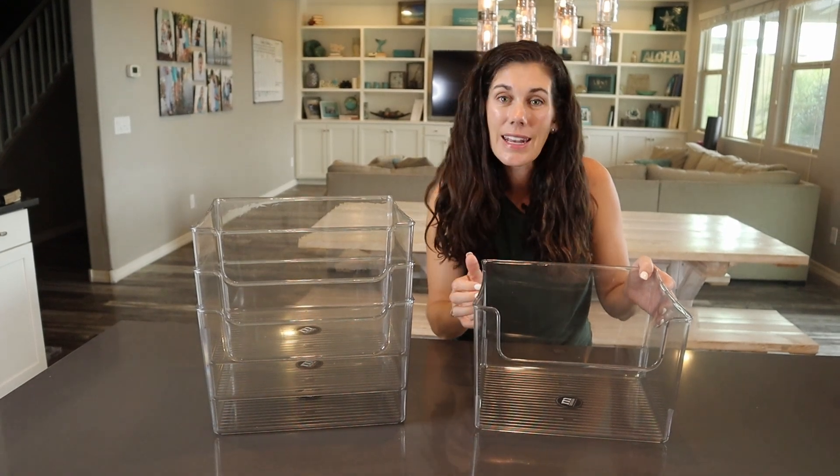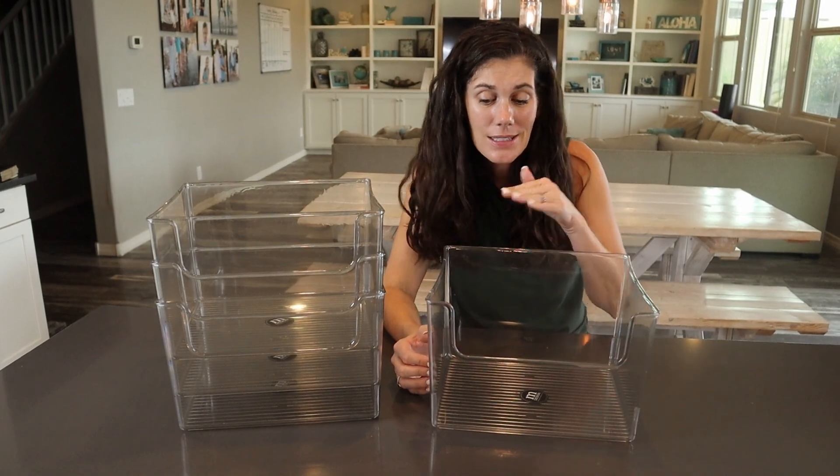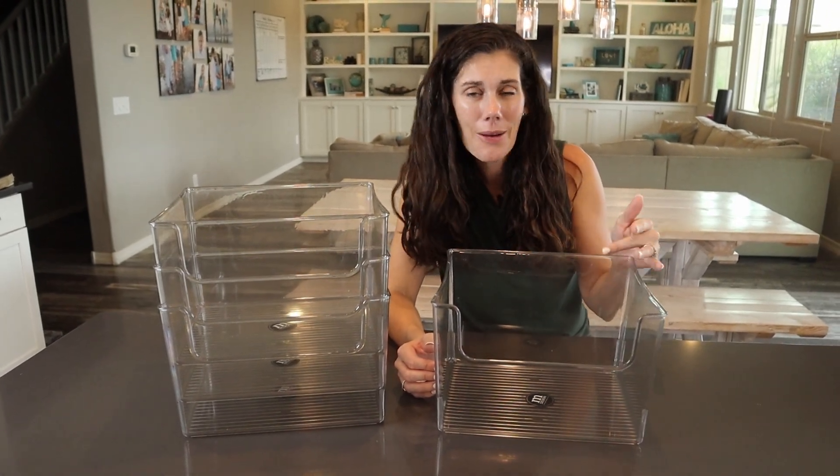These are made in the USA, a nice durable plastic, and they make a wonderful addition to our home. So if you need some great organizing bins, go ahead and pick some up today.